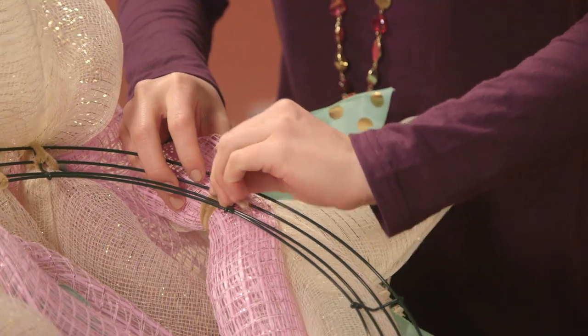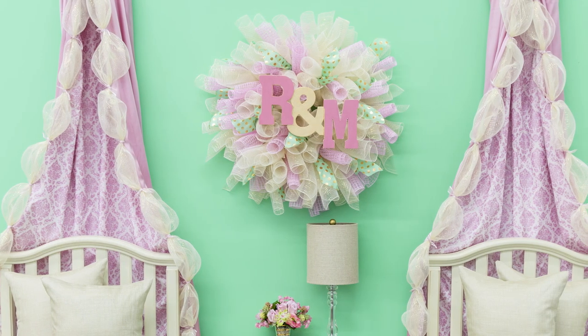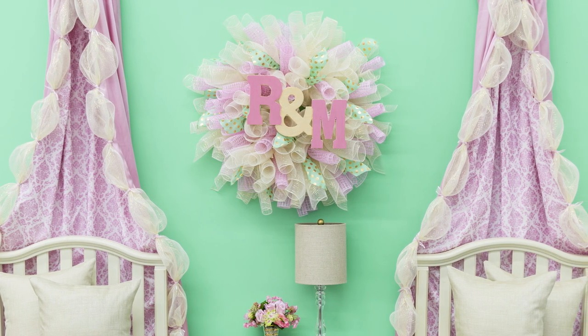Just keep going around until your wreath is as full as you want it. When you're all done, you can personalize it with monogram letters like we did for our little girl's room.